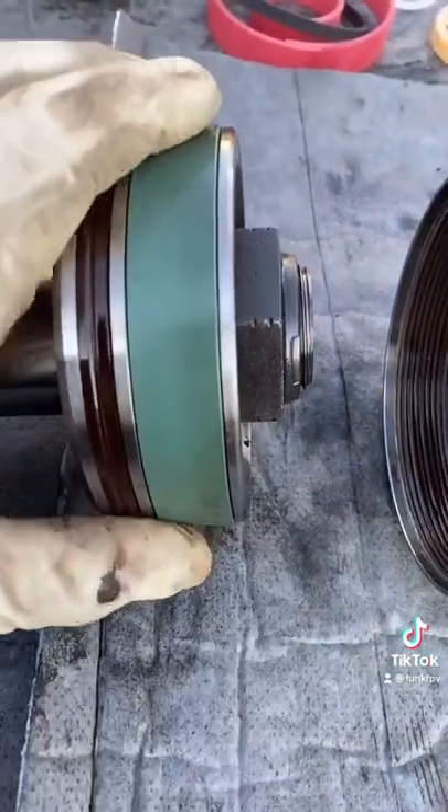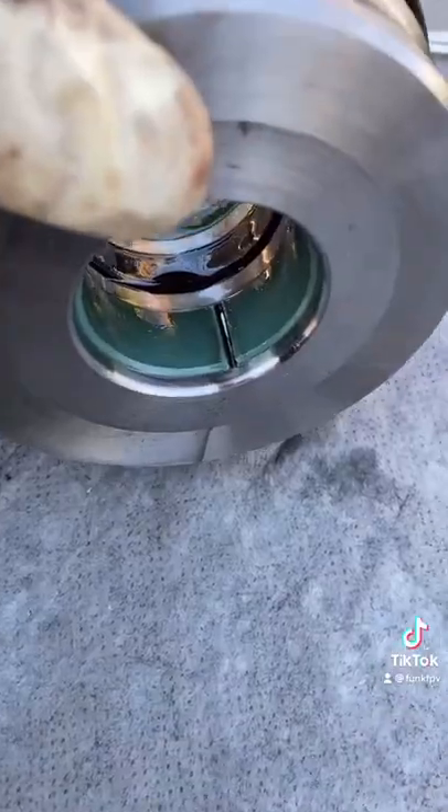This piece right here is a wear ring. It basically keeps metal from metal contact inside the cylinder. The gland also has one.